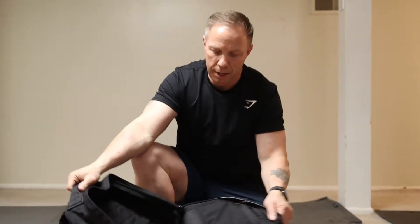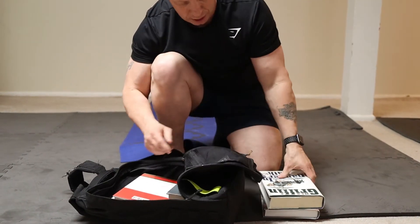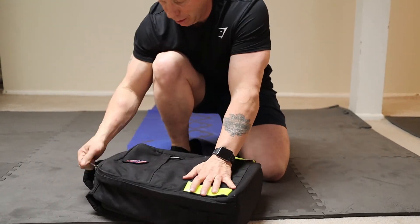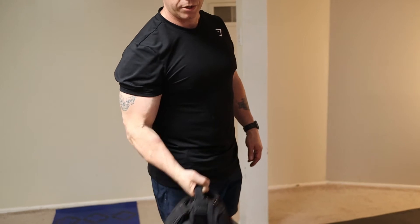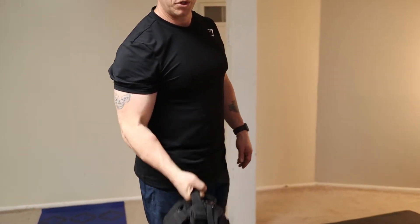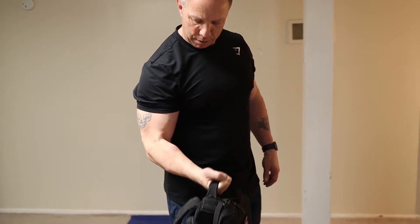For biceps, I'm going to use a backpack that's got a handle on top. I'm going to load it up with a few books, put them in so that they're relatively flat and sturdy. The first exercise is simply curls. Naturally, the heavier the books are, the more resistance you're going to have. If you don't want to fill it up too heavy, just do the exercise a little bit slower and more focused — kind of fight it on that negative.